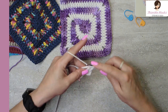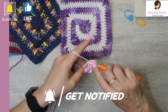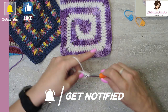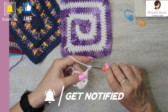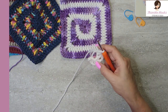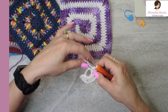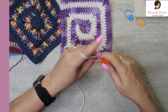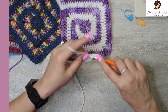We're going to make a second little cluster of three double crochets. Chain two again. So there's a cluster, there's a cluster, there's a cluster — we need one more. Chain two again for another corner and three double crochets.